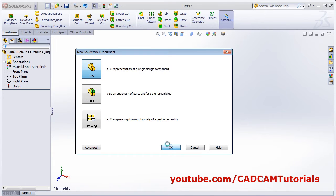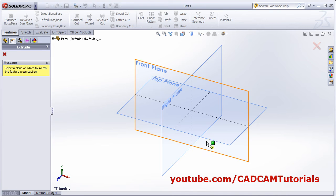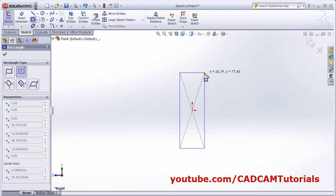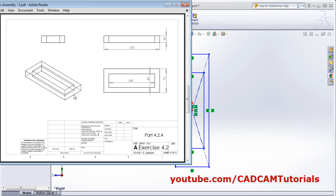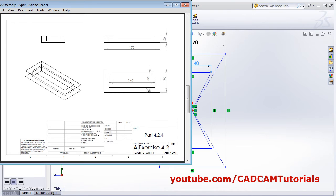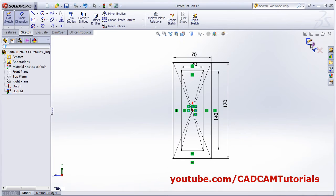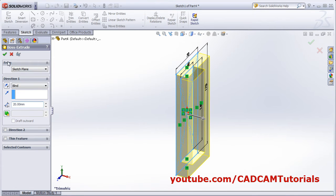Then click new, OK. Next is this part. This part should be on the right plane. Create two rectangles. Smart dimension — 70, 40. This is 70, this is 40. Then here it is 140 and 170. It is 170. This is 140. OK. Give the thickness of 20. Enter, OK. Then save.